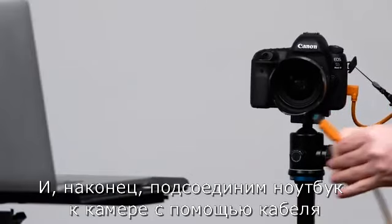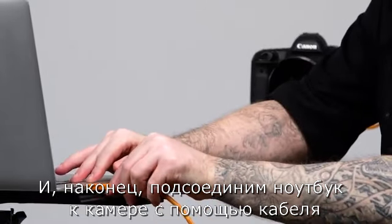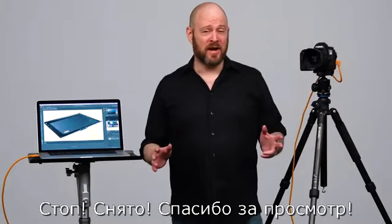Lastly, attach your laptop to your camera with a tether cable and you are ready to start shooting. That's a wrap — thanks for watching.